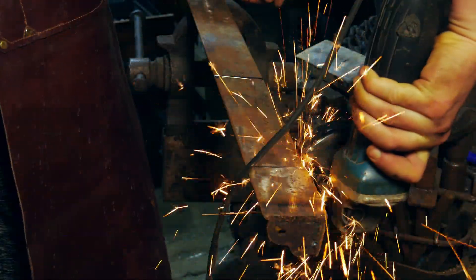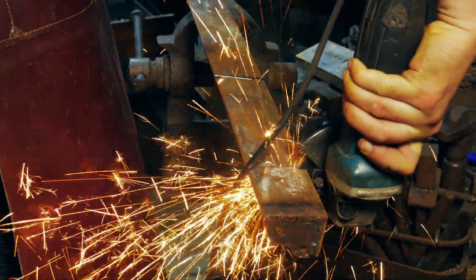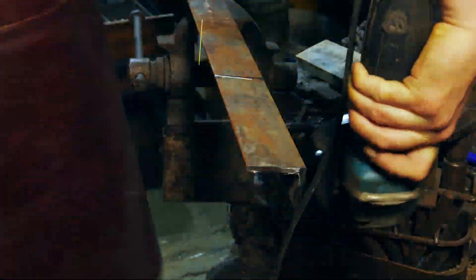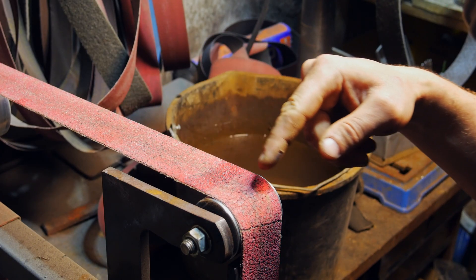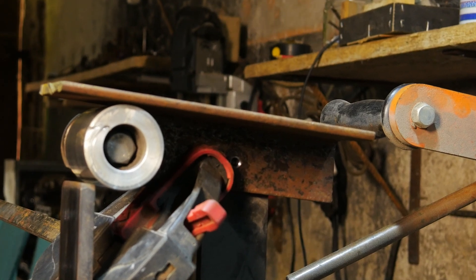When you think about it, it's not that hard to build yourself a waterfall platen. All you need is a piece of mild steel L-profile attached right above the upper front roller and in parallel with the belt.